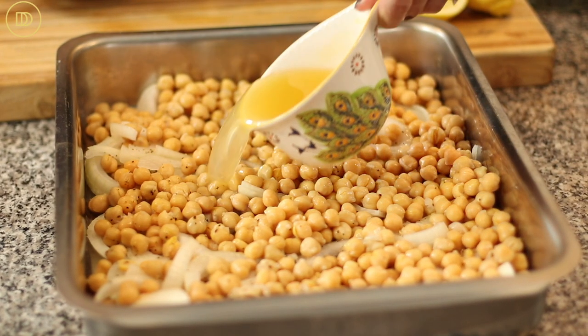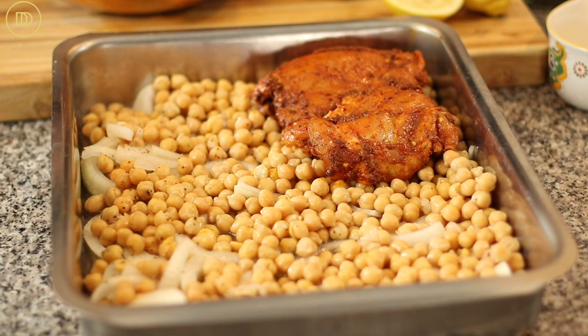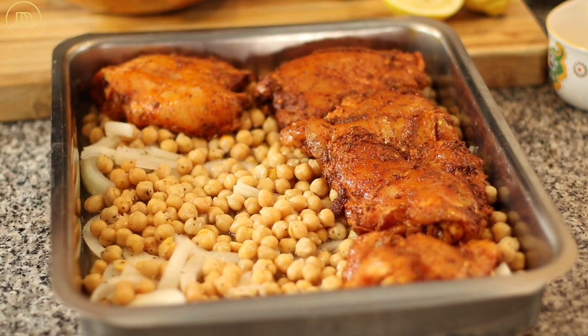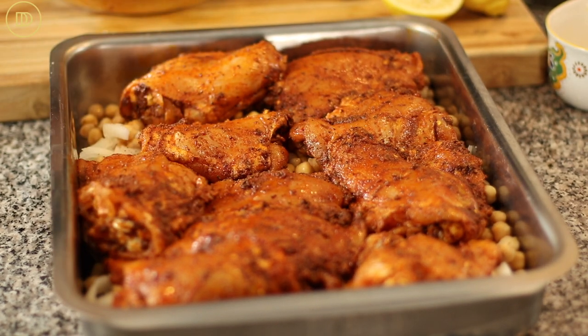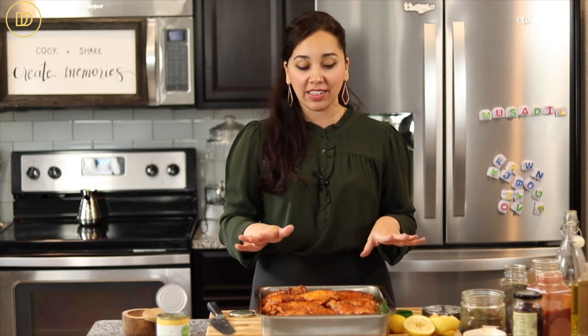Before we add the chicken, I'm going to add a cup of chicken stock to the pan — you could add water instead, but the chicken stock adds so much flavor. Then I'm going to go ahead and put the chicken pieces on top and stick in a sprig of rosemary. You can definitely marinate the chicken and keep it refrigerated a day ahead of time — that way the chicken will have maximum flavor — but there's so much flavor in the seasoning that it's going to taste delicious anyway.